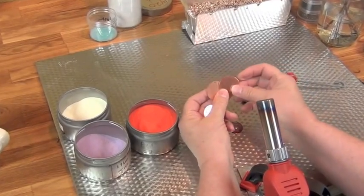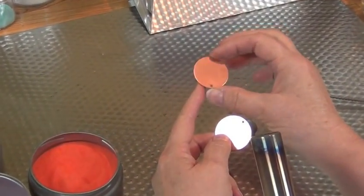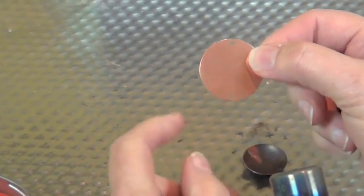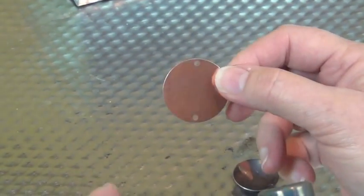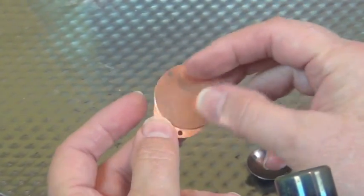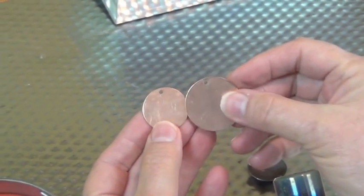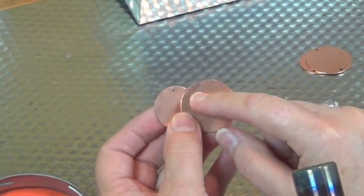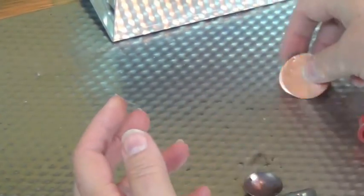I wanted to show you some new items that we're going to have at the website. The people that make these for me had to develop a tool that would punch out both of these holes. I was doing these on my own one at a time and it really gets to be tedious. So we have these two different sizes with two holes, which I think is great for a bracelet. And then we have these that have just a single hole in the top. These holes are 3/32nds of an inch, which is a good size for the Crafted Findings riveting tool.